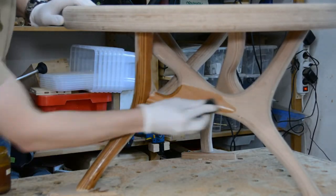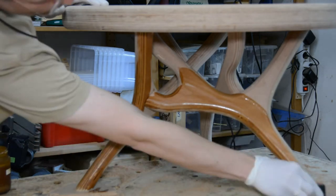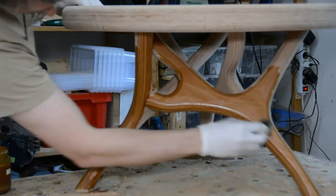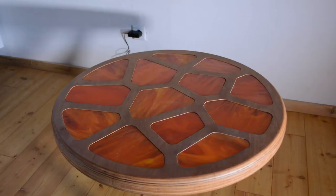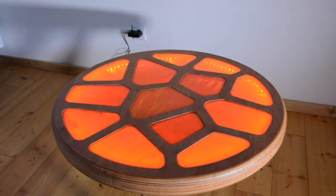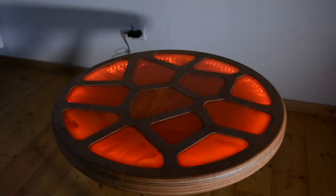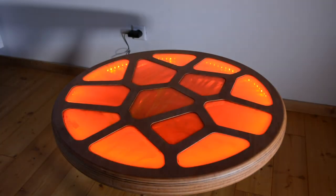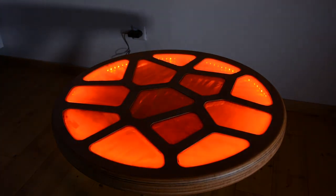I was on the edge of using a darker stain on the table, but finally decided for a simple hard oil finish that I apply in two coats. I am very happy with how the table turned out. When you put your hand on a specific area of the table top and remove it after a while, the cells come to life and start pulsating for a little while. It was a fun build and the table will be a great addition to our living room.